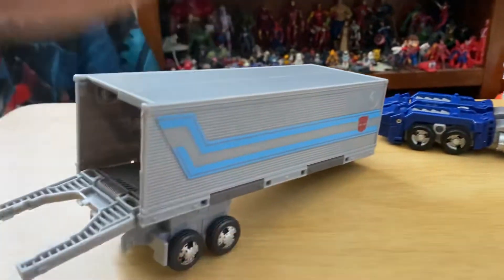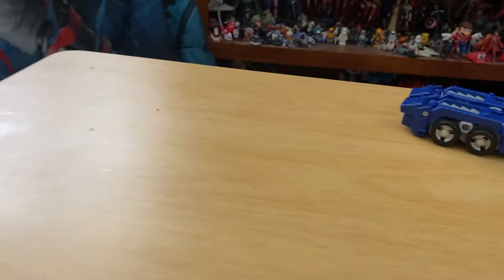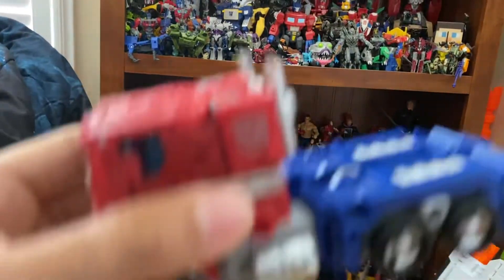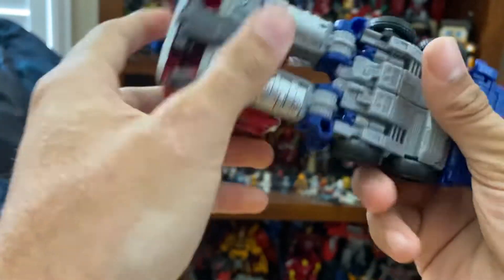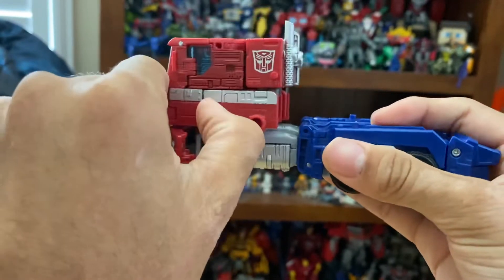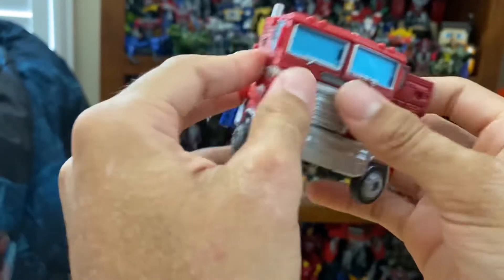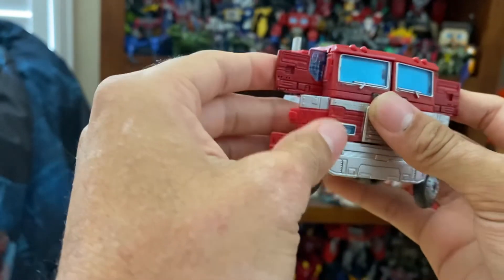Now let's get to robot mode. The first thing you're gonna do is push in these tanks. Then you flip out the wheels, flip this panel here and this panel here, and do the same thing on the other side — flip, flip, flip.